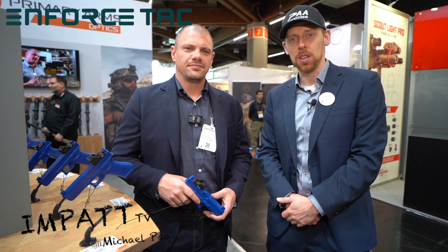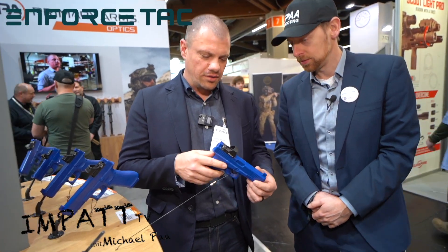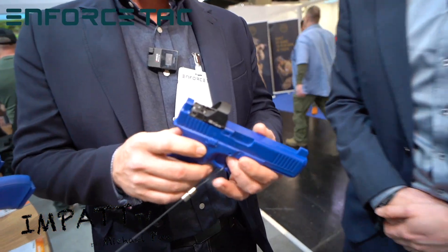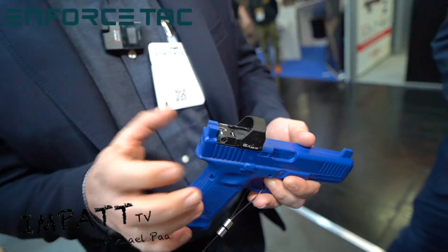Hey guys, this is Michael Paar from Anfrastech 24 in Nuremberg. Next to me is Steven from Primary Arms at the booth from Verkinghof, and they have an amazing new product. So this is our new RS-15 — our new top-mounted reflex sight designed to be thrown on the slides of any pistols.